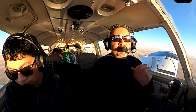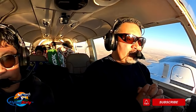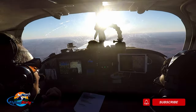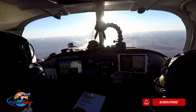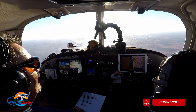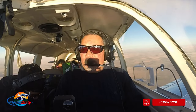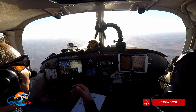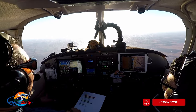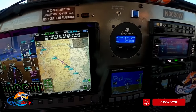Welcome back to Flying Dirty. On this episode we're going to talk about the TrueTrack Autopilot, which is the AeroCruise 100. I've had this autopilot for over a year and a half, so I've been using it quite a bit. There are some things I like about it — obviously I like it more than not having one, especially for long cross-country trips. I used to do these cross-country trips before I had the autopilot and it was very fatiguing, so having one really helps.